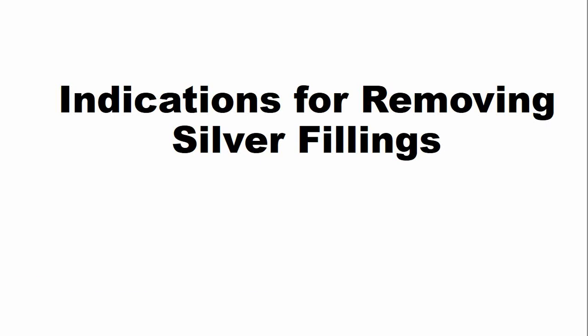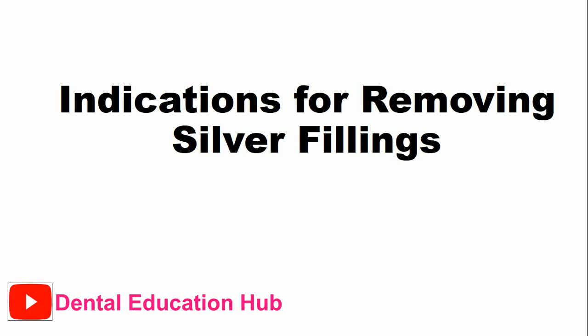Hi, hope you are doing well. Welcome to Dental Education Hub YouTube channel. In this video, we will talk about a very important topic: the indications for removing silver fillings, also known as amalgam fillings.